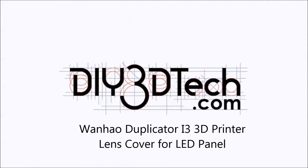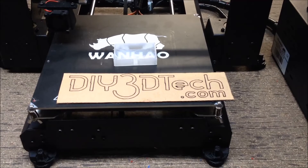Welcome to the DIY3DTech.com channel. Welcome to this episode of DIY3DTech.com.